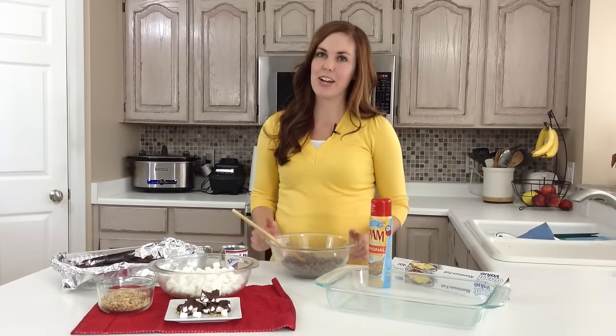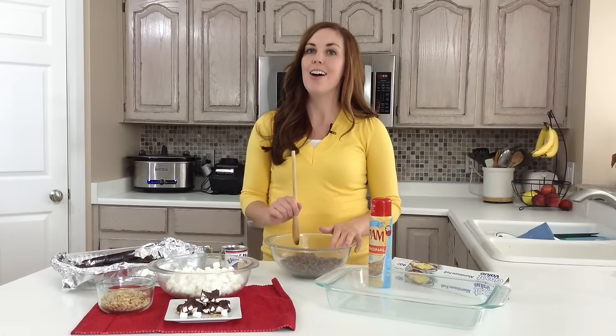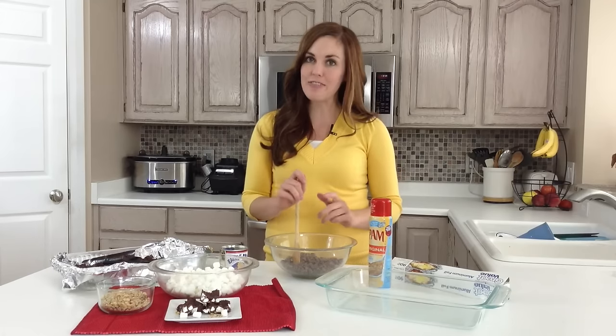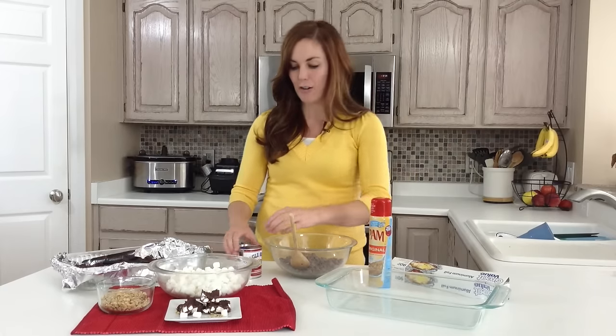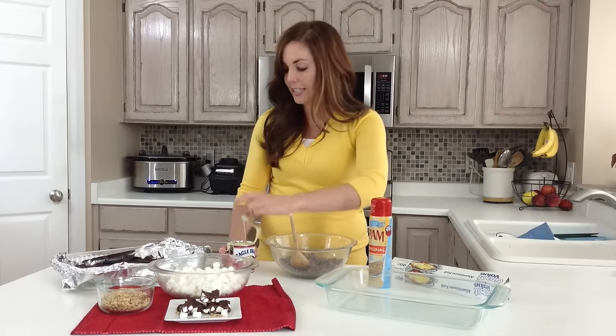Hi, I'm Camille from SickSisterStuff.com and today I'm going to be sharing with you one of my favorite Christmas recipes: Rocky Road Fudge. This is so simple to throw together and it's something fun you can do with your kids for the holidays. It also makes a great neighbor gift or treat if you want to run something over to them to say thanks for being a good neighbor.